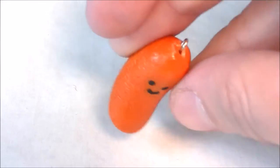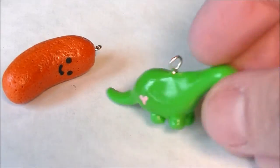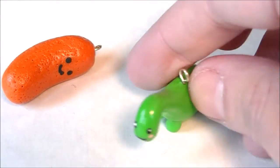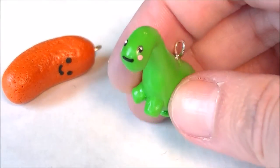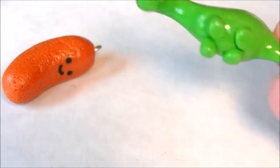This idea came from seeing a bag of cheese poofs, so I decided to make a cheese doodle charm. And here is a dinosaur — it kind of matches the tutorial I did on the dollar store card idea. You can see he's got a little heart on his backside.